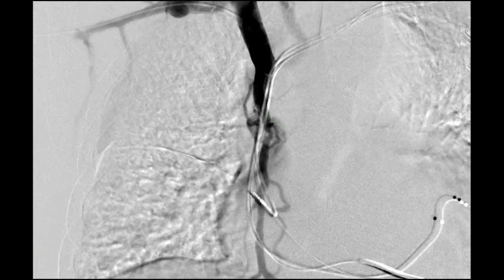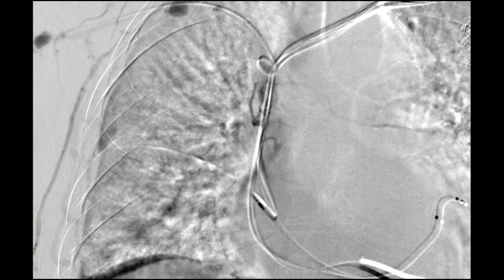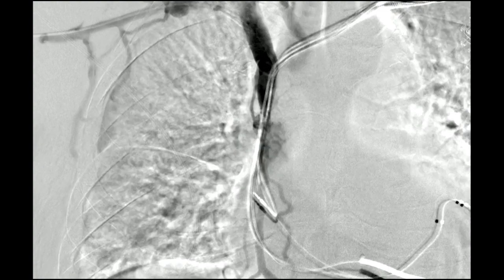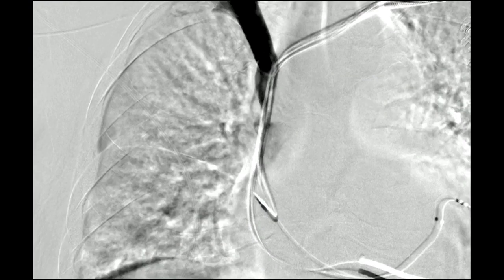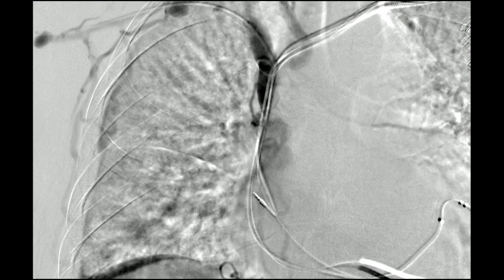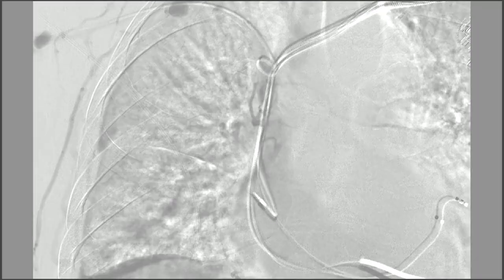Now you can see collaterals coming down through a short segment stenosis, and we're actually opacifying the distal superior vena cava. So we have two pieces of information: number one, can you cross it? Number two, what are the proximal and distal areas for potentially landing a stent? This was done as a diagnostic study and we'll come back another day, because it's a lot of work to remove the defibrillator and potentially not even be able to cross the stenosis. That's an example of how we would evaluate a process like this.